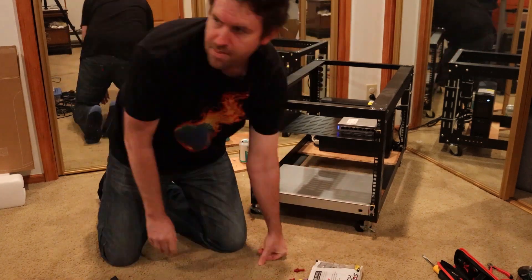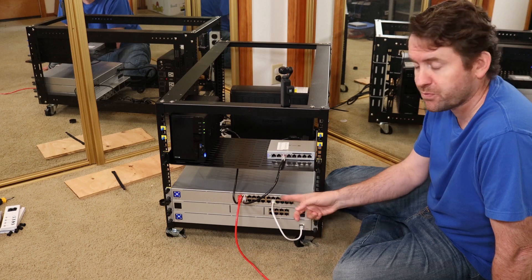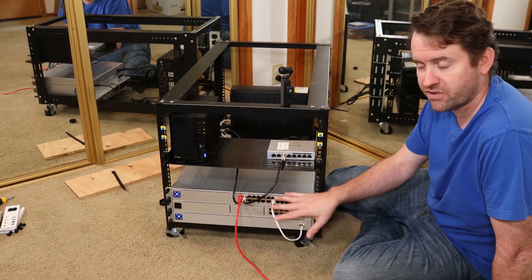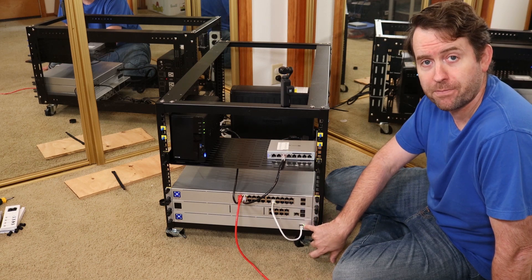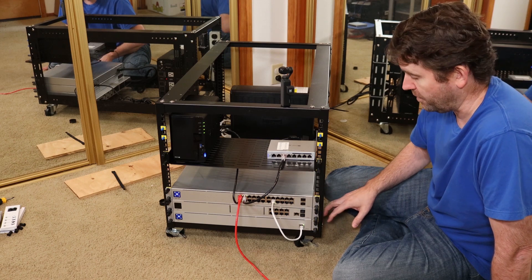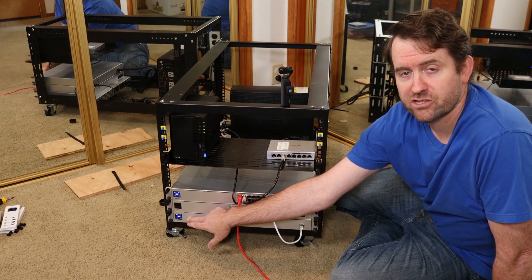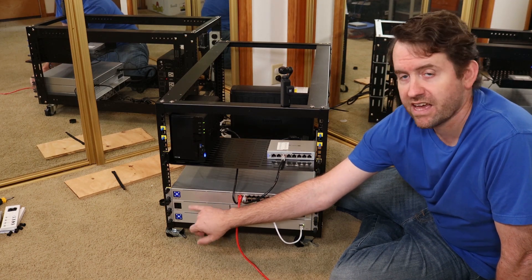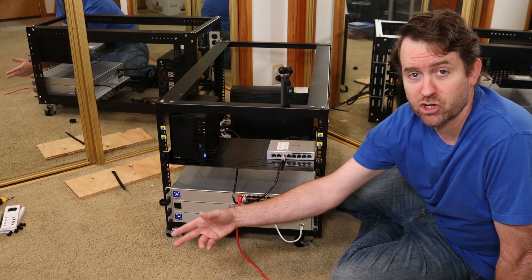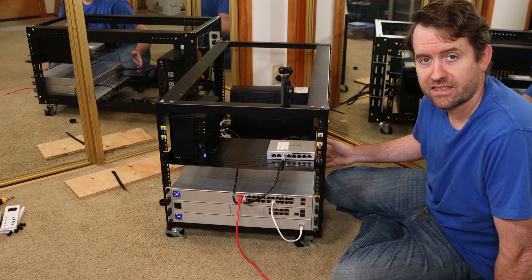Physical setup of the USP-RPS is super simple. It has a single RJ45 ethernet jack on the front. If your UniFi controller is on the same network, it should pick it up automatically and you can click adopt to adopt it and update the firmware. The touchscreen display works similarly to the Pro switches and will show the power output on any connected RPS ports.